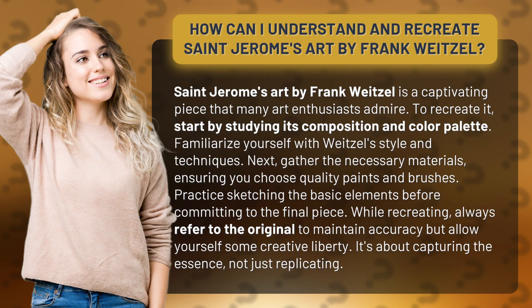While recreating, always refer to the original to maintain accuracy, but allow yourself some creative liberty. It's about capturing the essence, not just replicating.